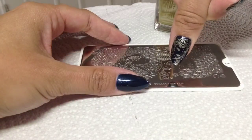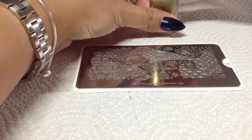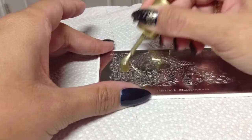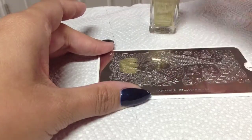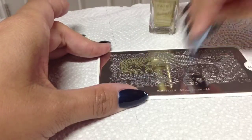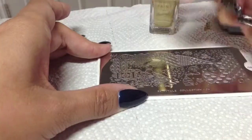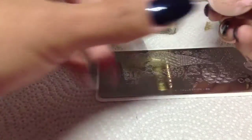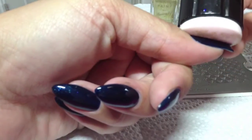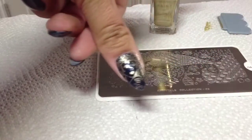I'm going to put the mermaid's face onto my thumb. I've got quite large and long nails at the moment, so this might not fit on everyone's nails. But that's what I love about these collage plates — you can just pick random bits and put them on. There's her face, really nice. I'm going to try and make her face central — there you go.